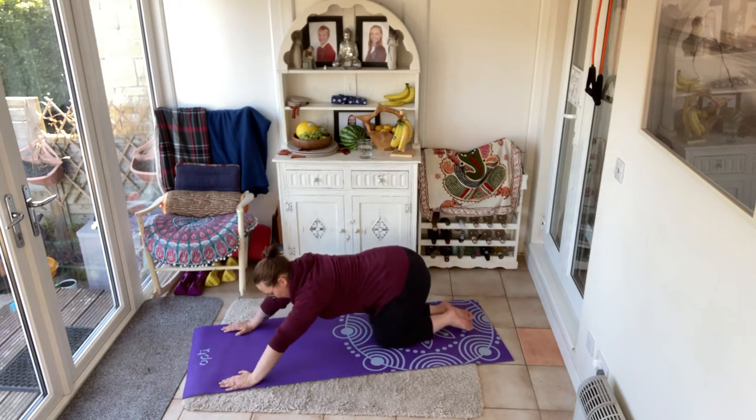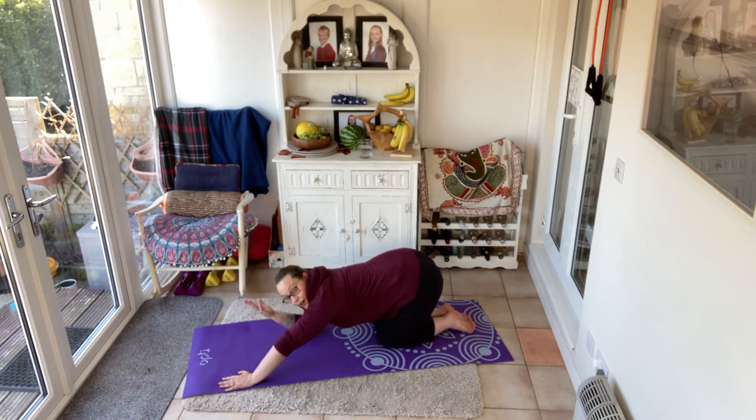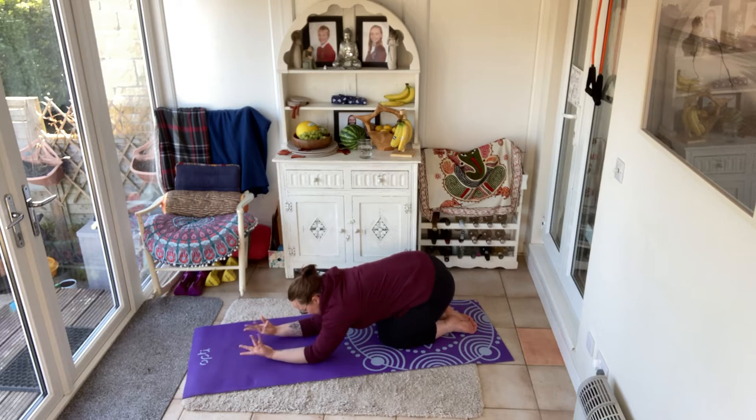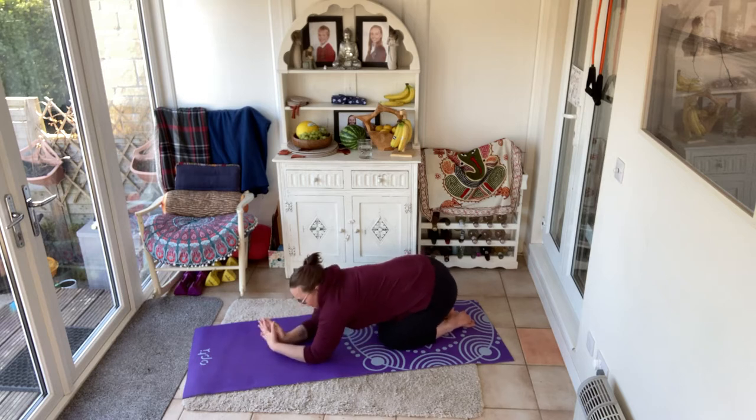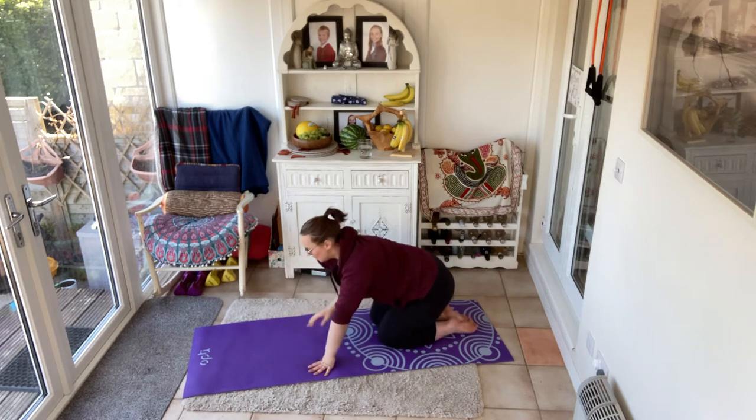Rest for a brief moment in a child's pose. Turn your palms up to the ceiling and give them a wiggle. I like to have a little wiggle round in the wrists — particularly nowadays because I spend so much time on the laptop, bringing some wrist mobility in is really nice. When you're ready, come and join me in a tabletop.